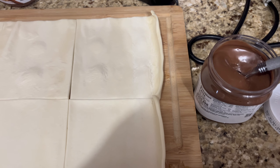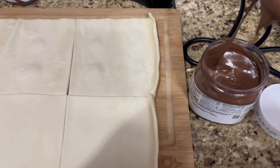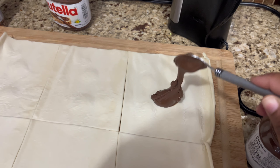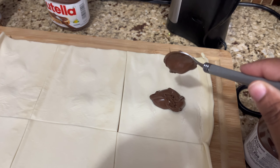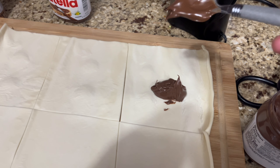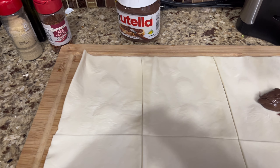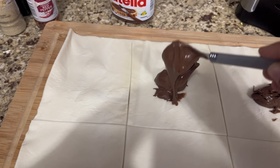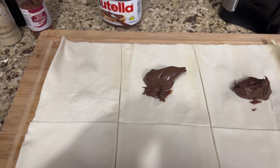As you can see right here, I'm just adding a tablespoon of Nutella to the center of the pastry puff in order to have the filling for the pop-tarts. And I'm just repeating that process with each pastry.